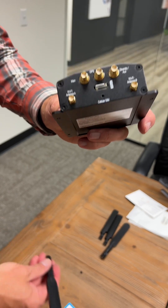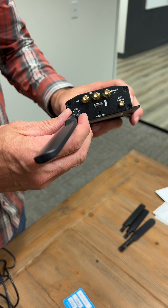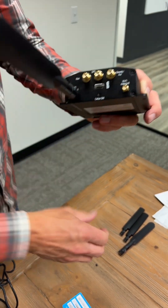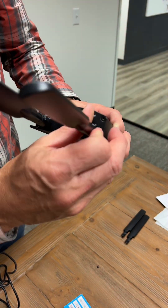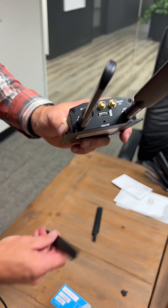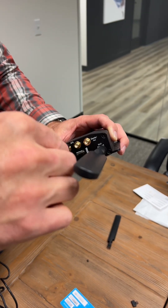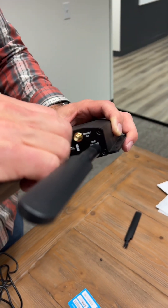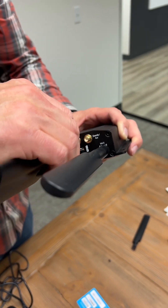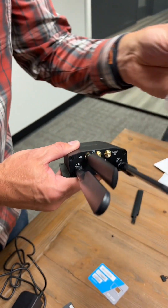The other thing we'll want to make certain of is that we install the antennas correctly. The bigger antenna goes on the Wi-Fi port. This is a BR-1 Mini device, which comes with two Wi-Fi antennas and two cellular antennas. The one in the middle is for GPS location, so if you need to keep track of where your routers are, you can install your GPS antenna in the middle.